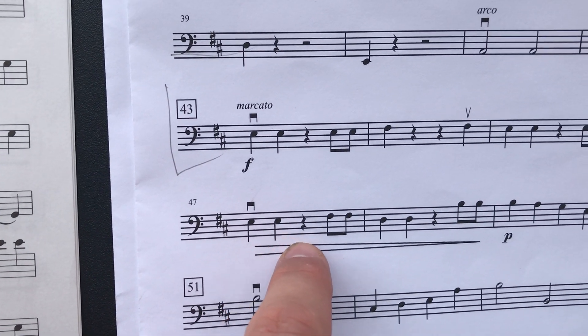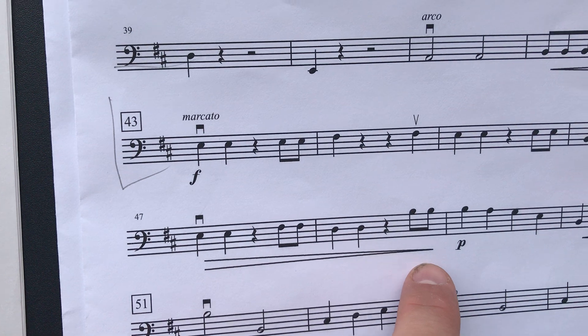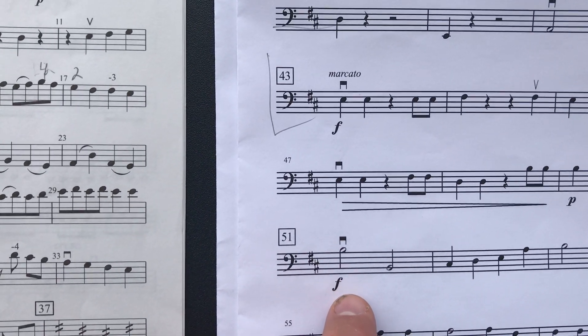So we're decrescendo in measure 47 down to the piano in measure 49. Make sure we decrescendo there — get softer. Just this measure right here you are soft, and we crescendo up to the first note of measure 51.